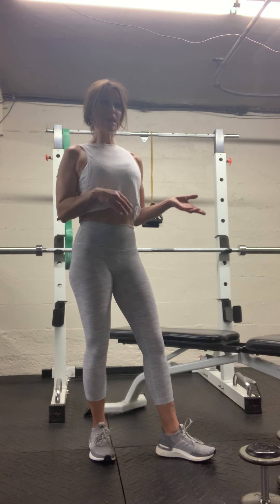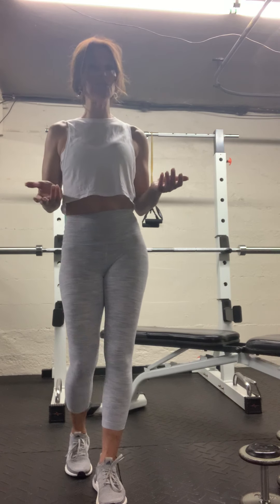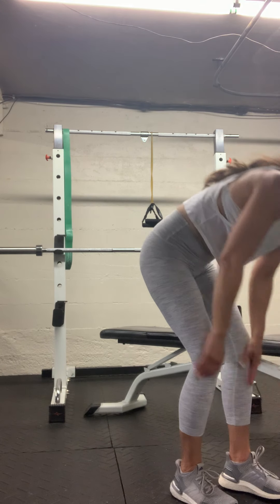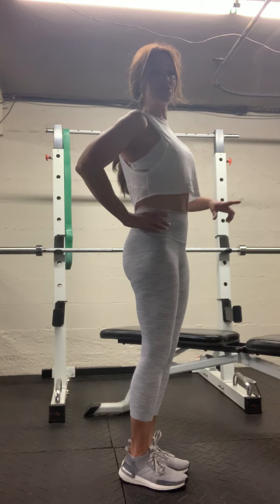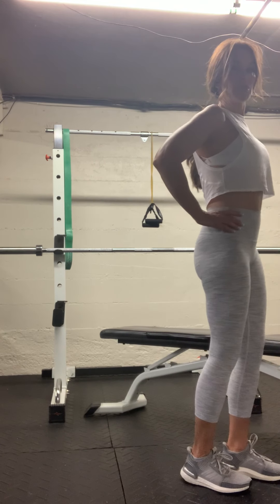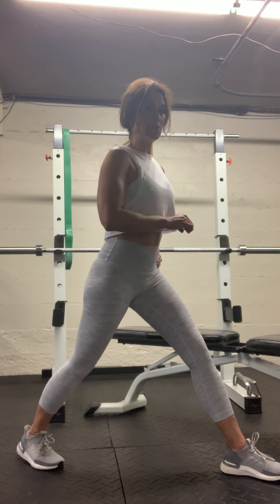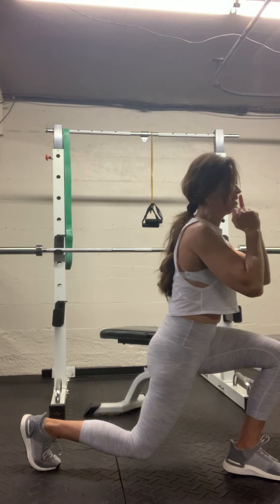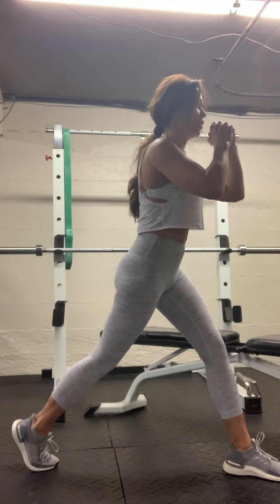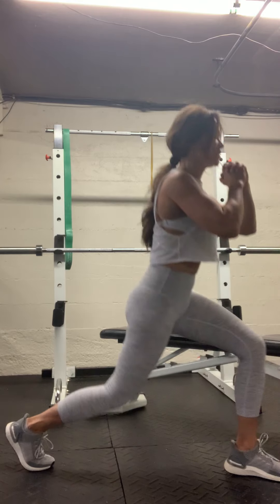Now if the previous set wasn't enough weight, get heavier weights. If it was too much, I'm okay with just doing a body weight movement. For the second set with body weight, I want your hands on your hips. Everything else remains the same. One foot goes back — way back. Back foot is up on the ball of your feet. Hands on your hips or right in front. Stationary focal point — drop that knee and up. Knee does not need to touch the ground. Six — halfway.